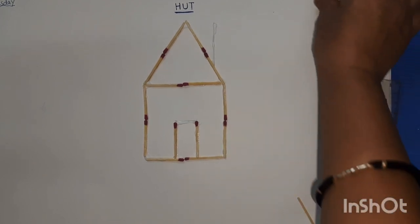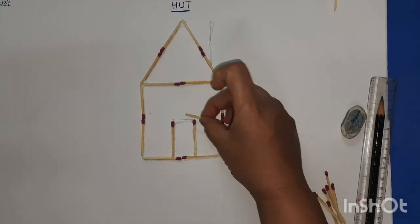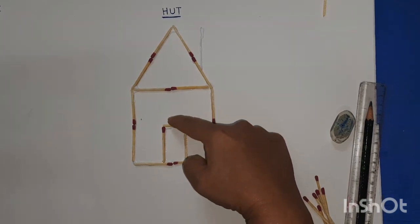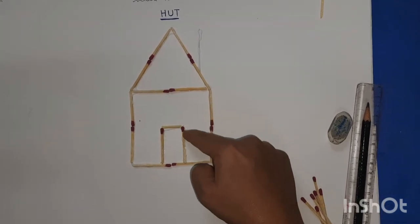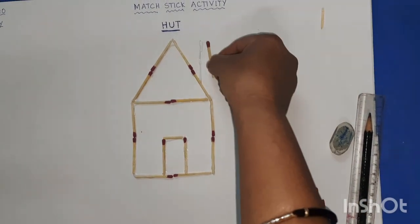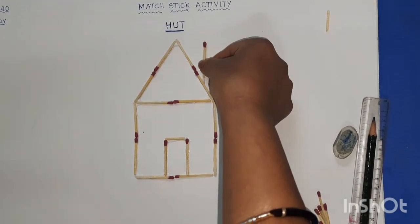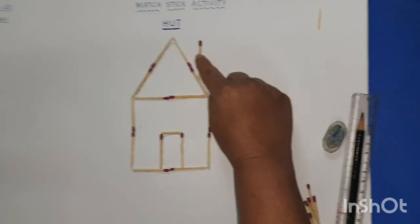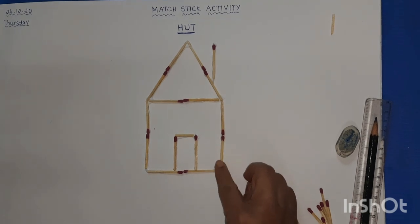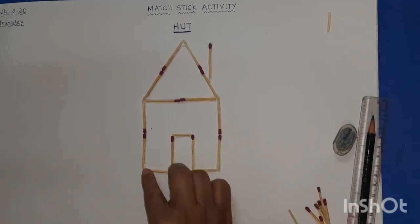Take a half matchstick and place it like this to complete the door. Now stick one standing line over here — that is the chimney. Press it a little bit all over the hut.